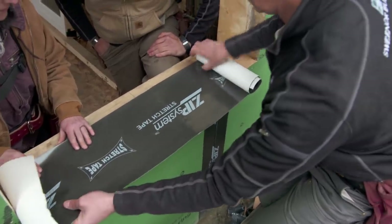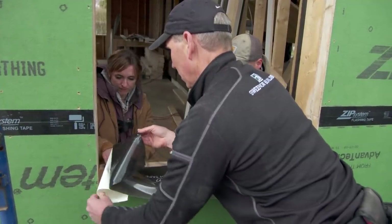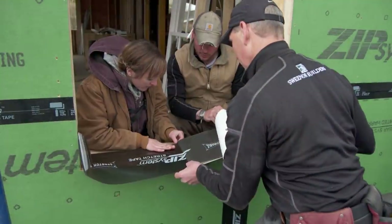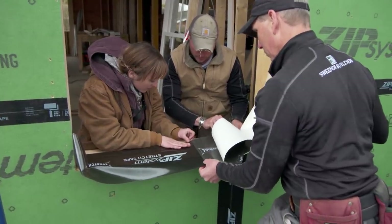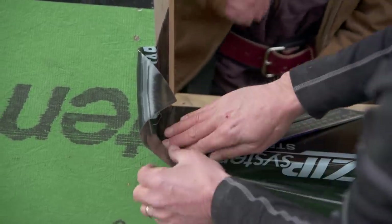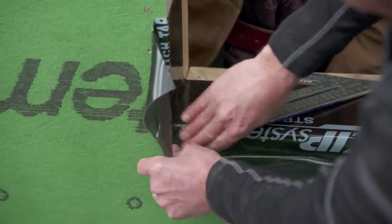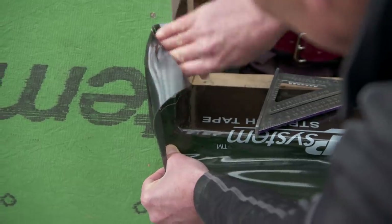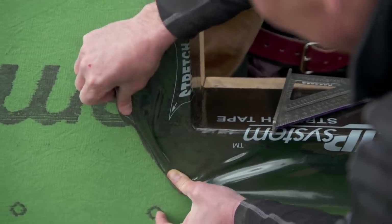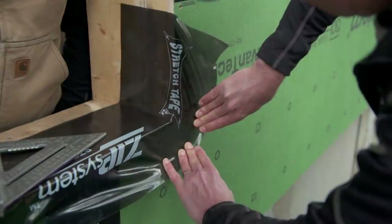We're going to line up our center line and follow the edge of the clapboard. I just use my square to get that corner set nice and tight. Now here's where the magic happens — we have to work it out slowly, but basically this tape will stretch right around this corner and create a flat transition right around the corner. Same thing on this side.